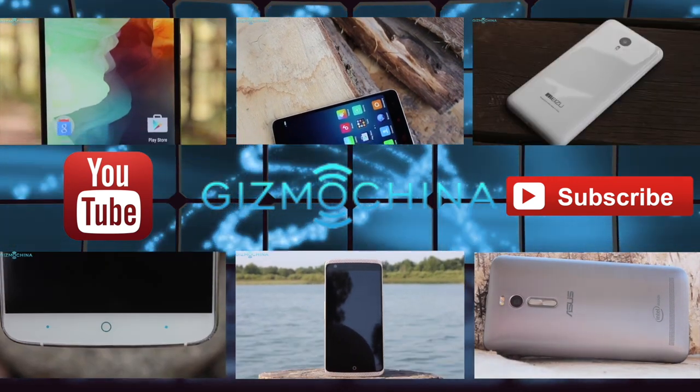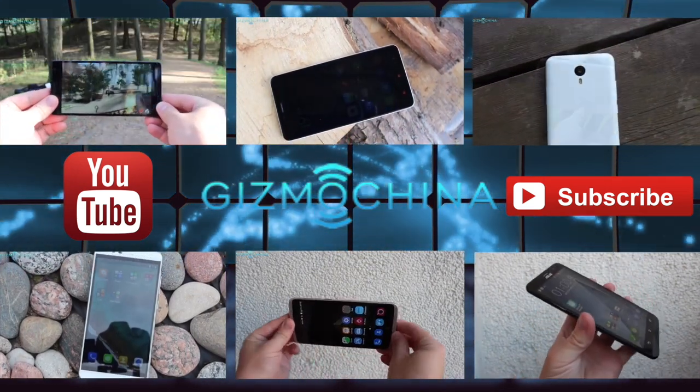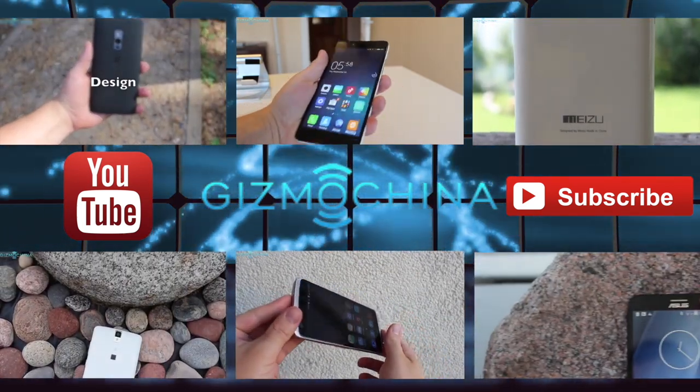It was Linus – thanks for watching and if you liked this video please hit the like button and subscribe to GizmoChina's YouTube channel. I also suggest checking out gizmochina.com for a full written review and other Chinese phone news and reviews. Thanks for watching and see you in the next one.